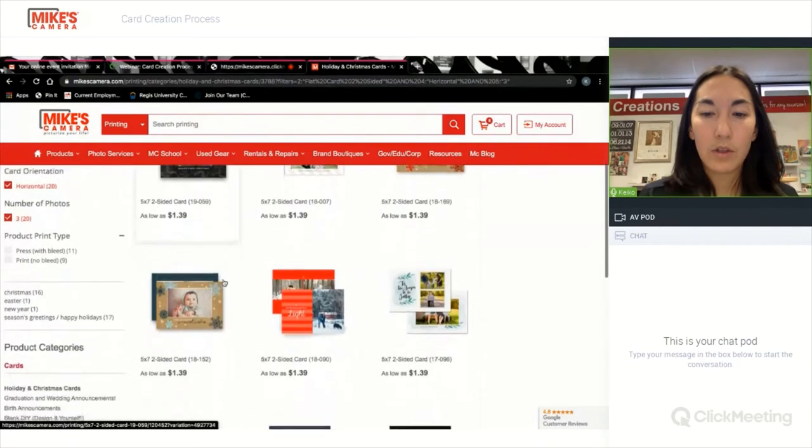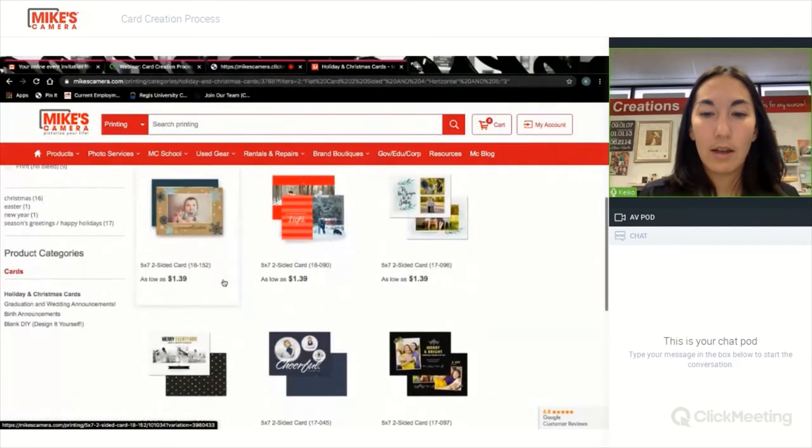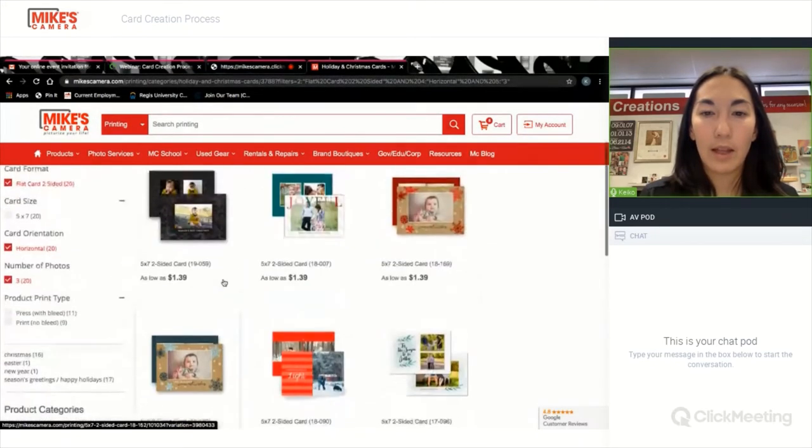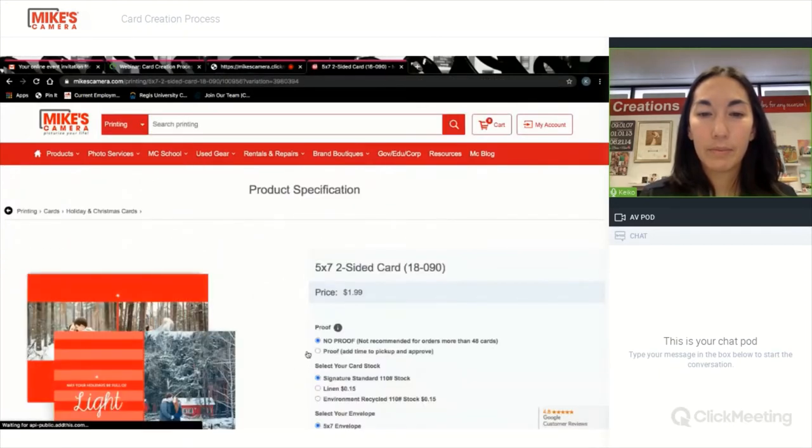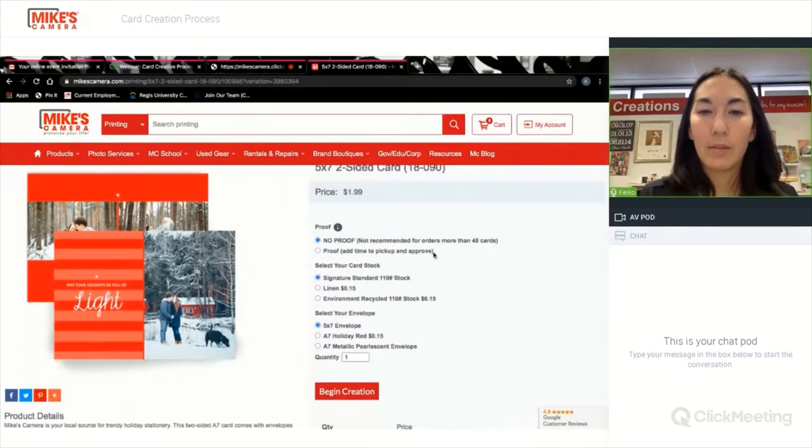Here are the choices for that — I really like this middle one. You'll see that you can add a proofing service. You do have to come in store to see the proof, so if you're getting it shipped that's probably something you don't need, but if you just want to double-check what it looks like on paper, you would add the proof service.